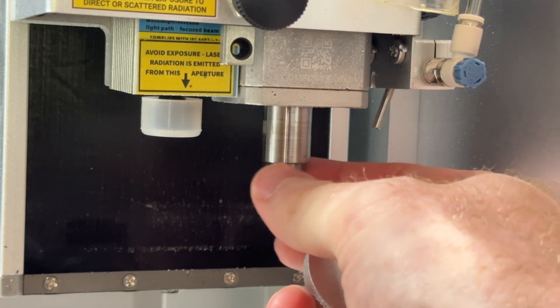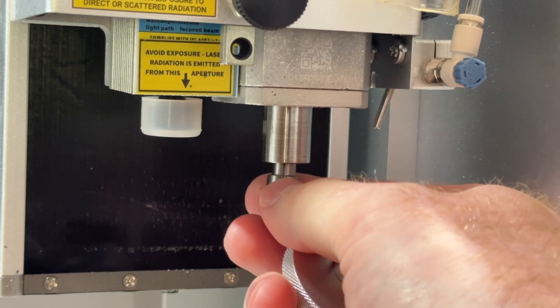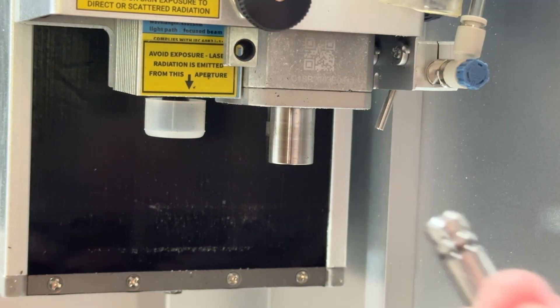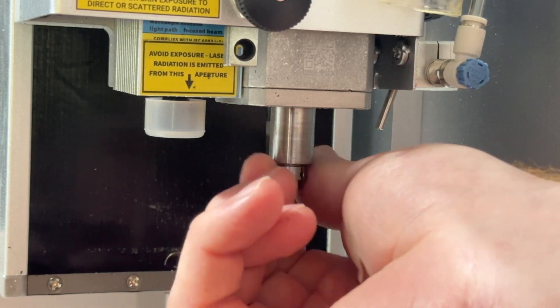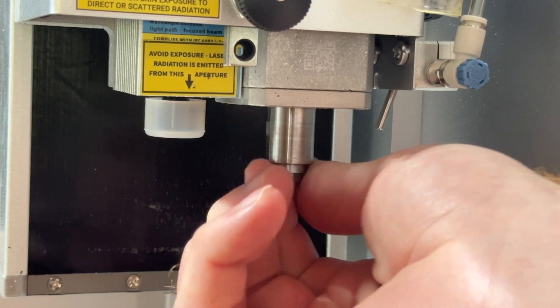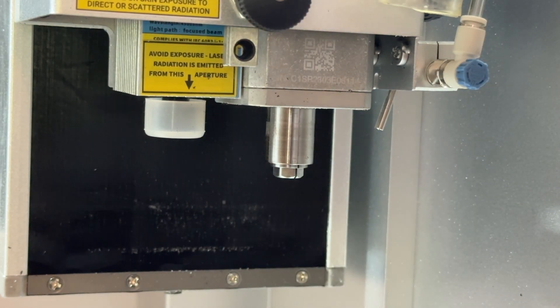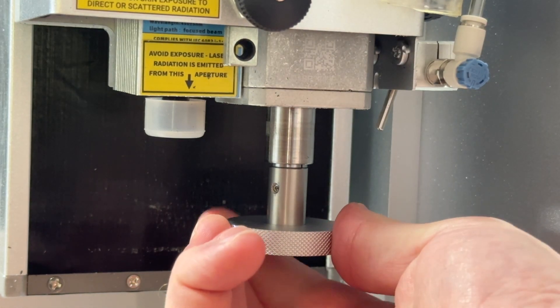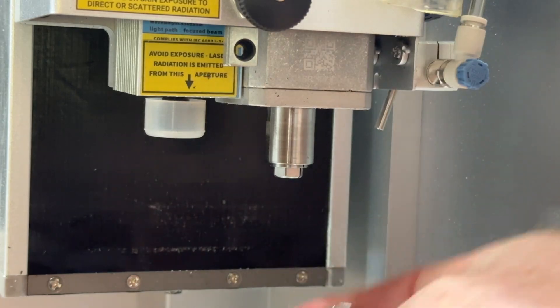After the collet is loose, you should be able to finish unscrewing it by hand — be prepared for it to drop out from the spindle. We can then carefully insert a new collet in the same way, first by aligning the collet and threading it in by hand while turning it clockwise. Once hand tightened, you can use the collet removal tool to snug the collet into the spindle, but there is no need to apply excessive force or use a larger wrench.